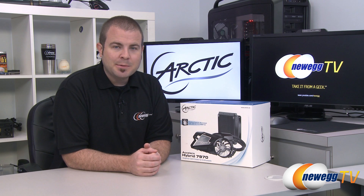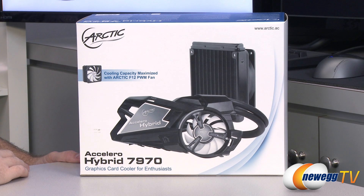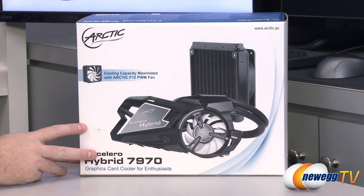Hi everyone, welcome to Newegg TV. My name is Paul. Today I'm going to be doing an unboxing and overview of this Arctic Accelero Hybrid 7970. This is an aftermarket closed-loop liquid cooling solution for video cards. We'll start off with a closer look at the box as well as a brief history lesson.